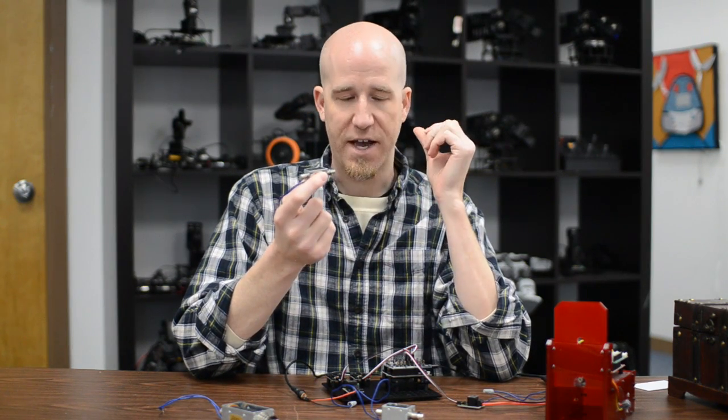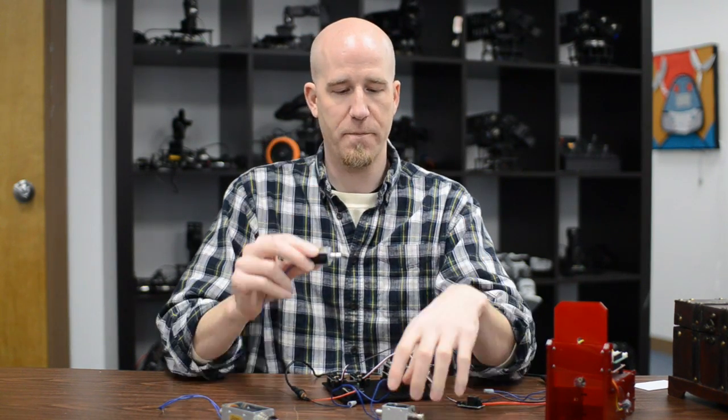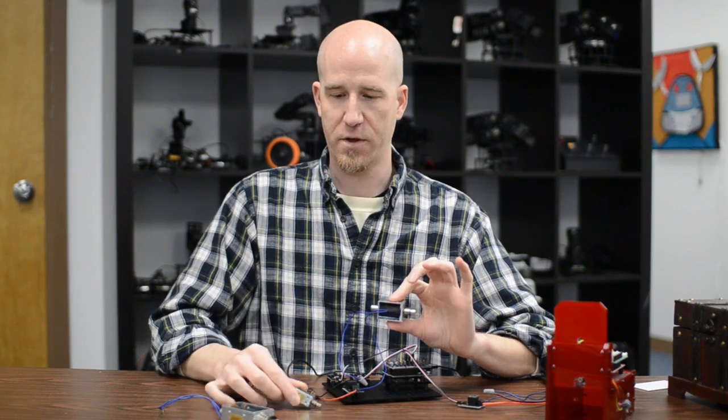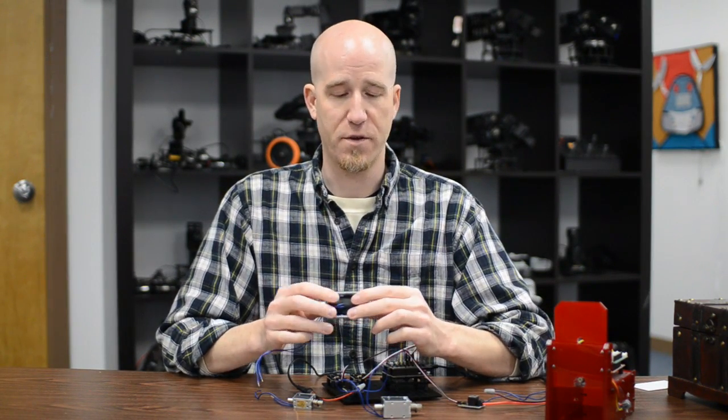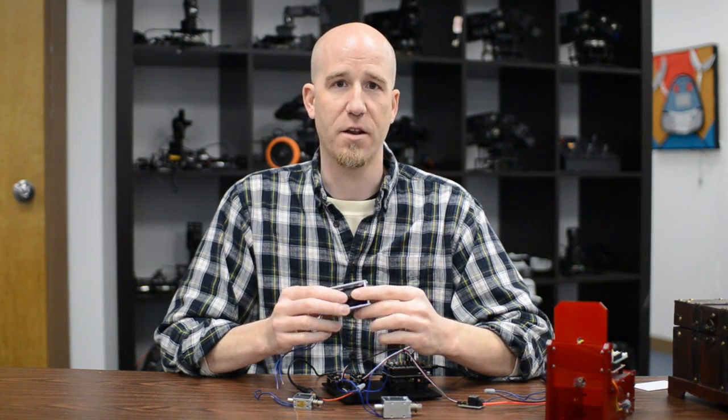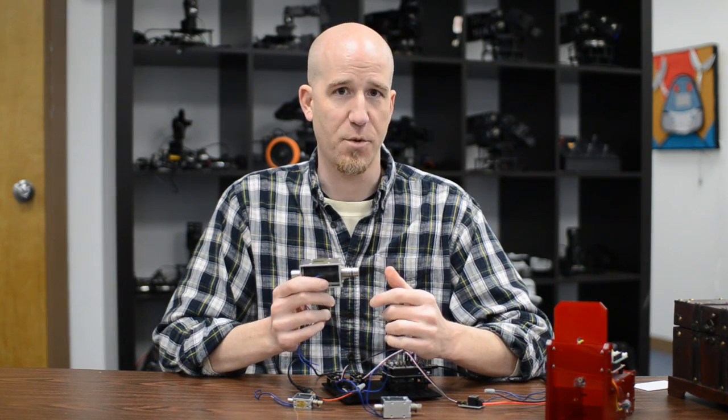At RobotGeek we sell three different sizes of these. We have a small one here, this is a medium, and then this is a large. The size has to do with strength — the bigger it is, the more voltage it usually needs and the more strength that it has when it actually actuates.